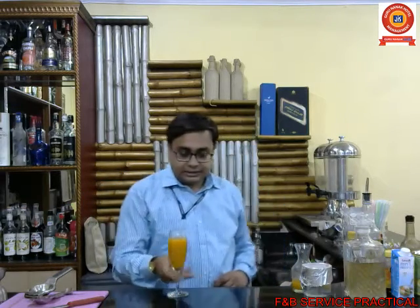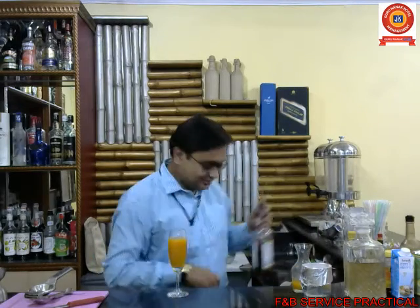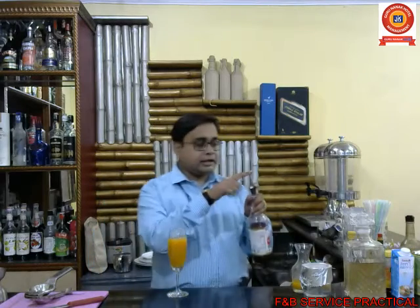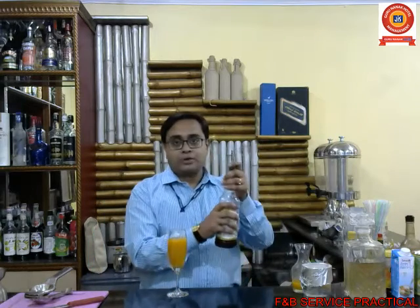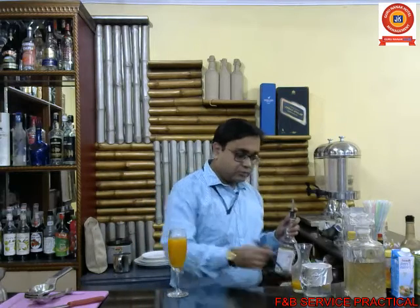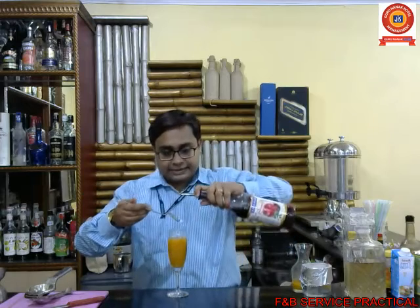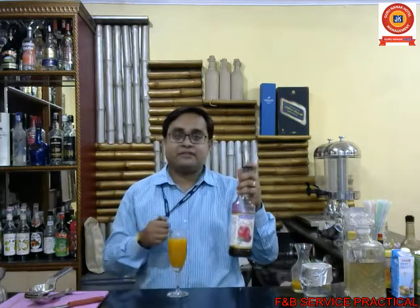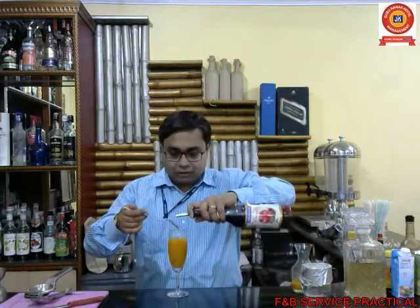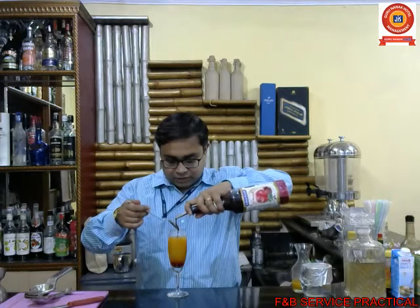Now I am using grenadine. Grenadine is a pomegranate-flavored syrup. I have a stopper on it which pours the liquid in a very controlled form. Using the back of a bar spoon, I'll pour the grenadine — and since grenadine is heavier than the juice, it will sink down. You can see the grenadine going down like this.